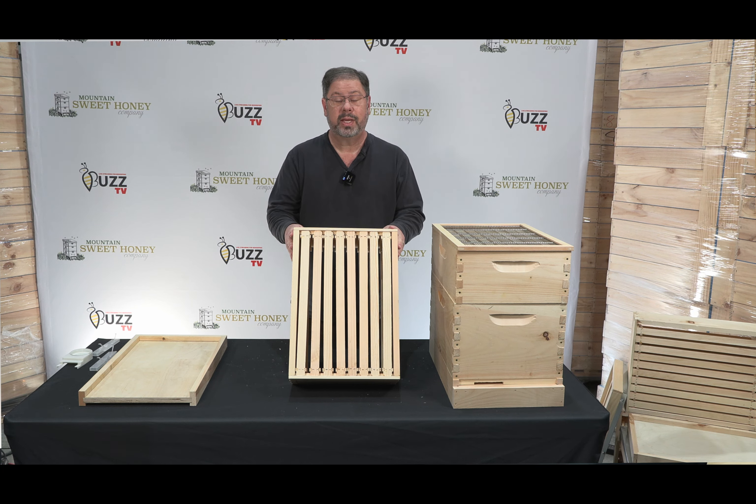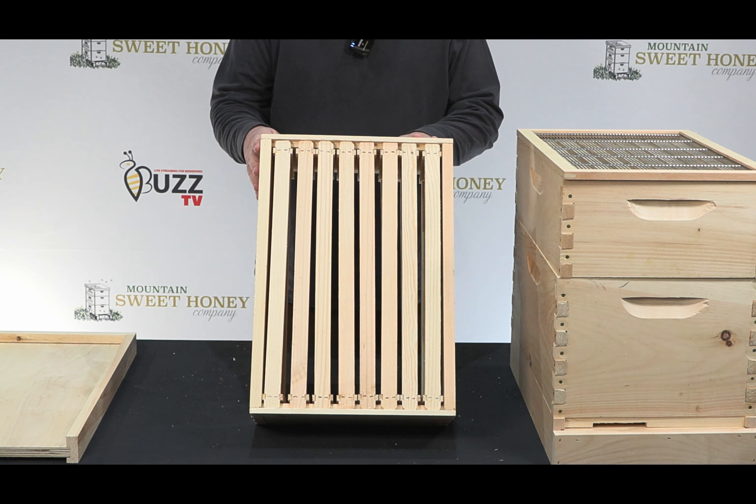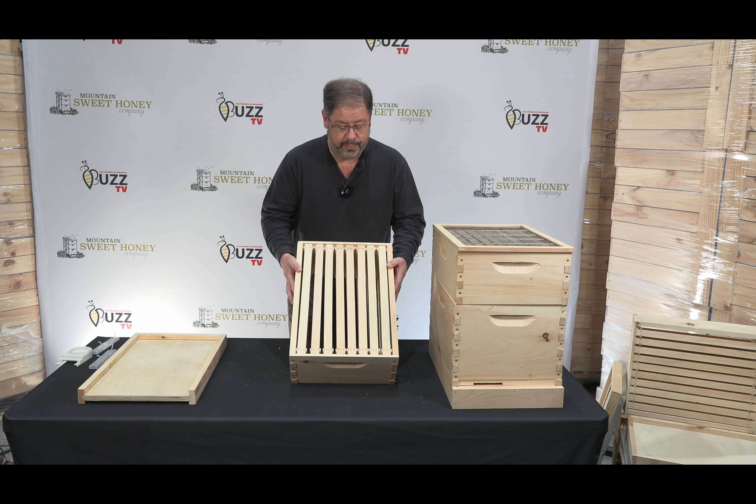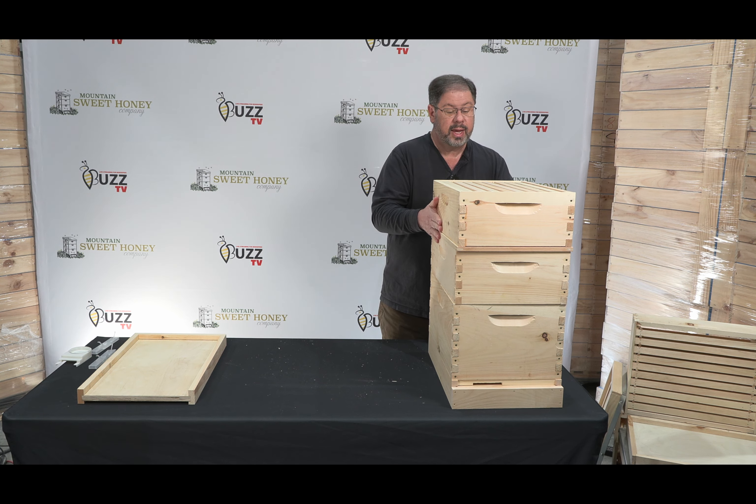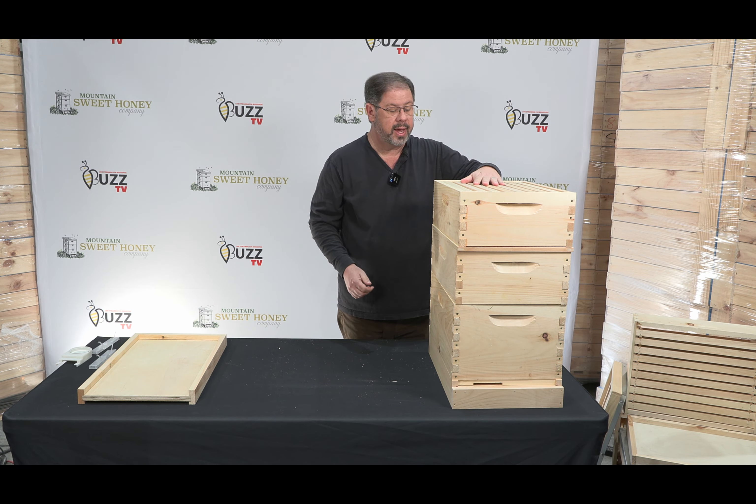And now we have our final medium super. This is the honey that you will process at the end of the summer, and this goes right here. Again, you have eight frames and eight foundations that are in the hive.